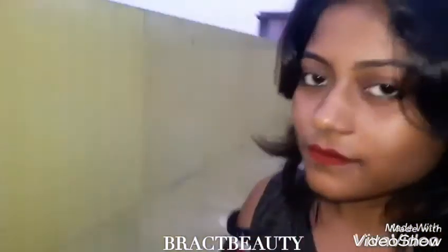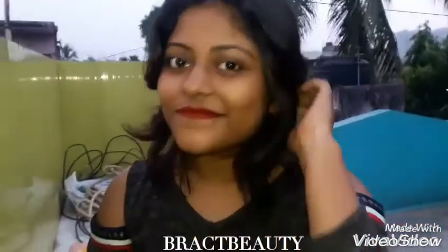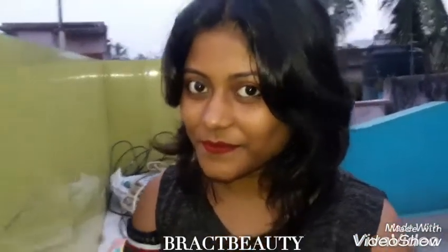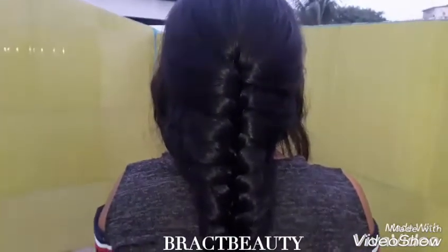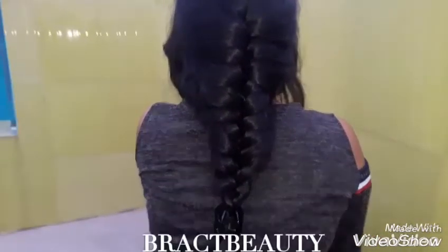And this is it from the front. You can also do this braid if you have layers in your hair — it does look good with layers. So give this video a thumbs up if you liked it and subscribe to my channel for more videos. That's it for this video and I will talk to you guys later in my next video. Bye!